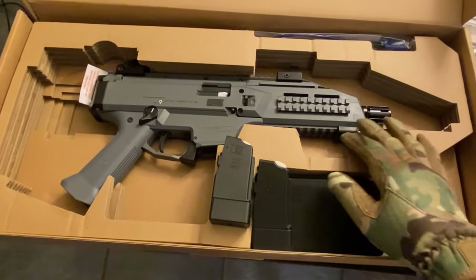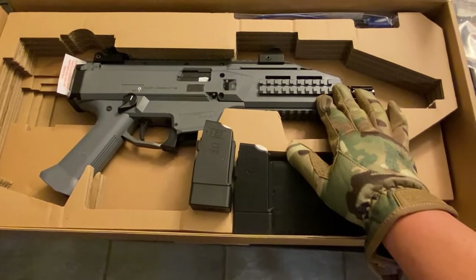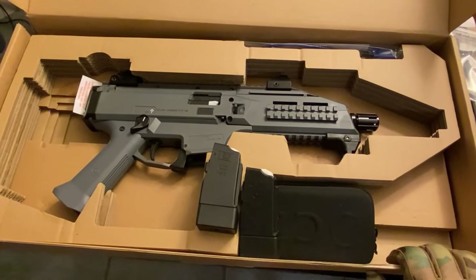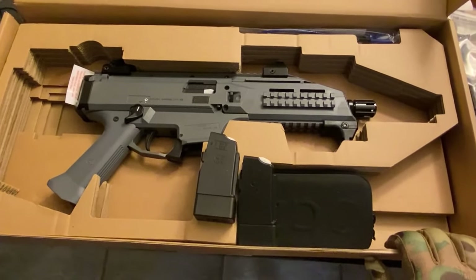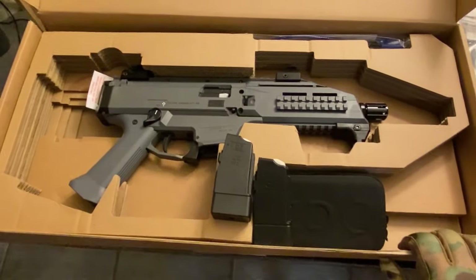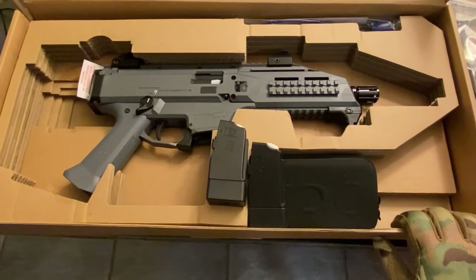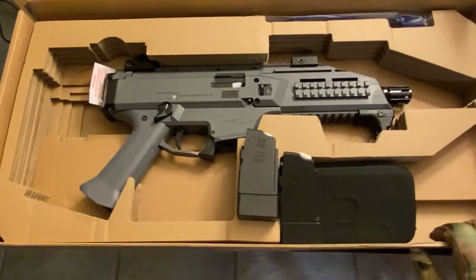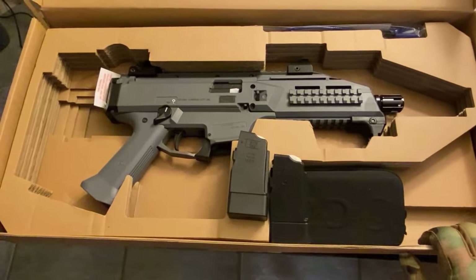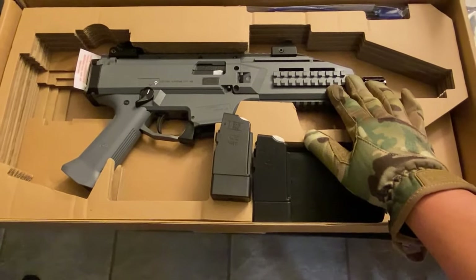This is the gun. It comes in what I believe is urban gray or wolf gray — kind of a cement color, and it's not bad. I've had other guns in flat dark earth, and I didn't really want another one, especially a PCC in flat dark earth. My primary use for this would be plinking and maybe home defense, so I don't need it to blend in outdoors. This is my first time having a gun in this particular color.